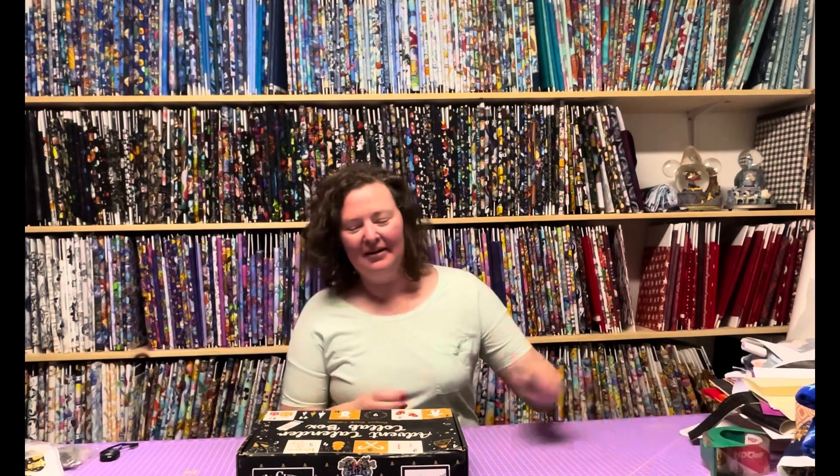Hi, I'm Danielle. Welcome back to my channel. We got day nine of our advent calendar collaboration box. I'm putting my X in the box.